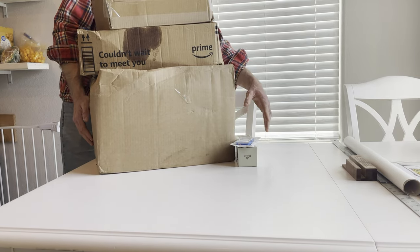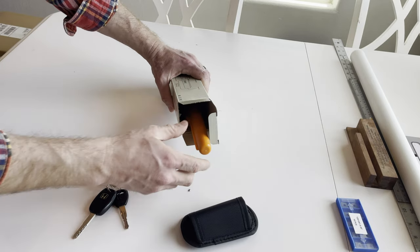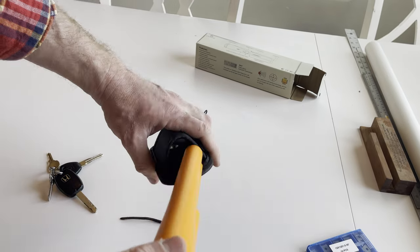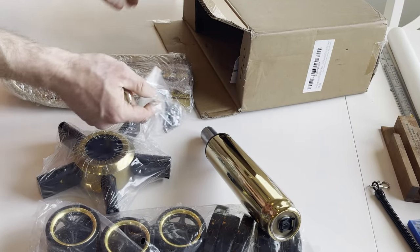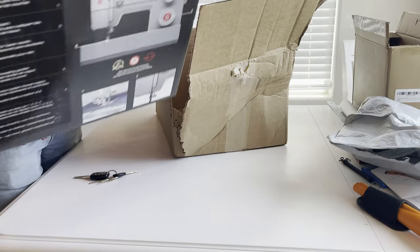Some much needed supplies arrived, including some square carbide inserts for the router sled, the long-awaited metal detector that came with a cool little holster, this beautiful base for the office chair, and of course our sewing machine to stitch the leather as designed. I will begin listing all products in the commentary for reference if needed.